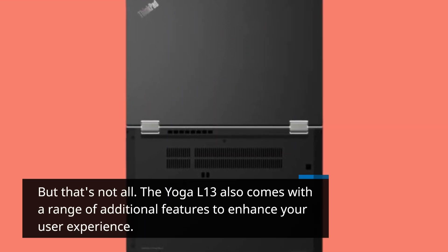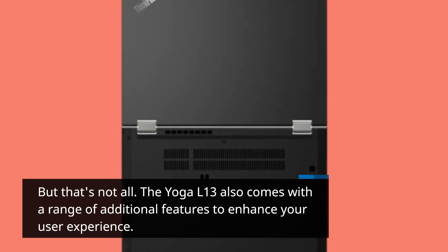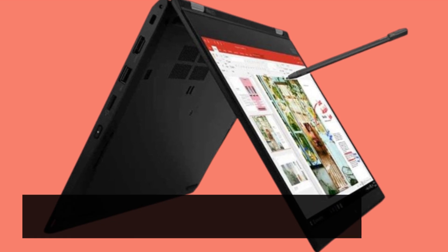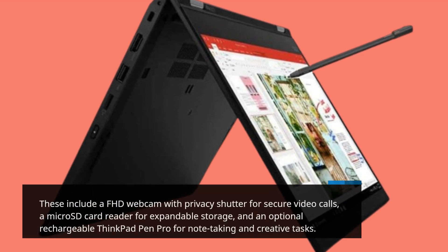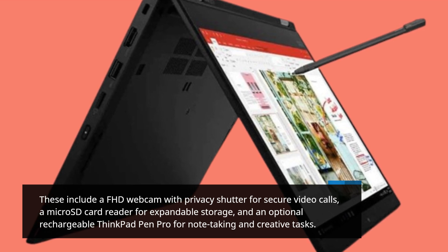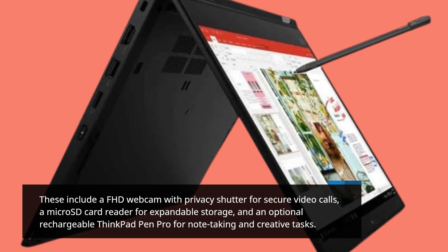The Yoga L13 also comes with a range of additional features to enhance your user experience. These include a FHD webcam with privacy shutter for secure video calls, a micro SD card reader for expandable storage, and an optional rechargeable ThinkPad Pen Pro for note-taking and creative tasks.